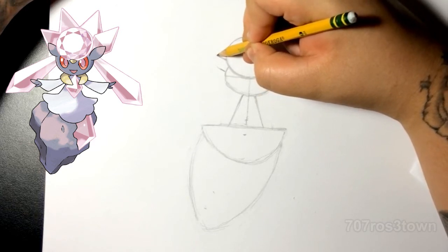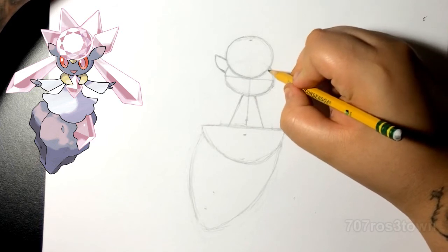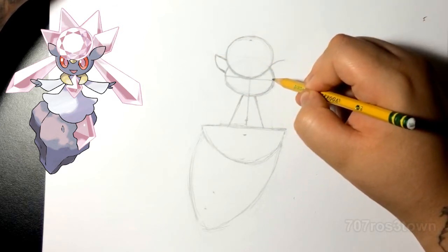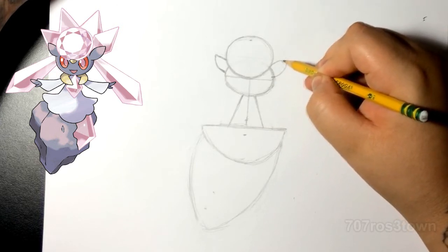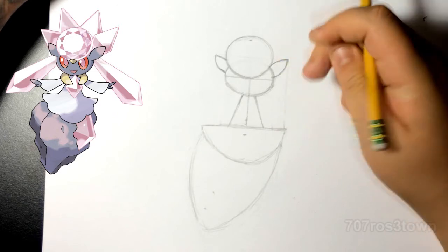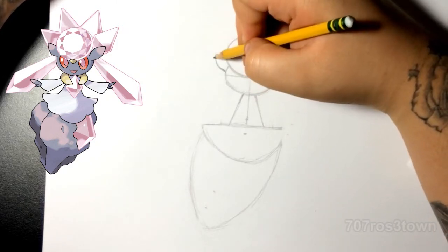Now for the ear — you guys could just look at the reference. On this side you can actually see the whole ear. I do a line just to show that they should roughly line up. This one's a little bigger because it's showing the whole ear. This line should roughly line up with the end of the skirt — I'm gonna call it a skirt, okay.